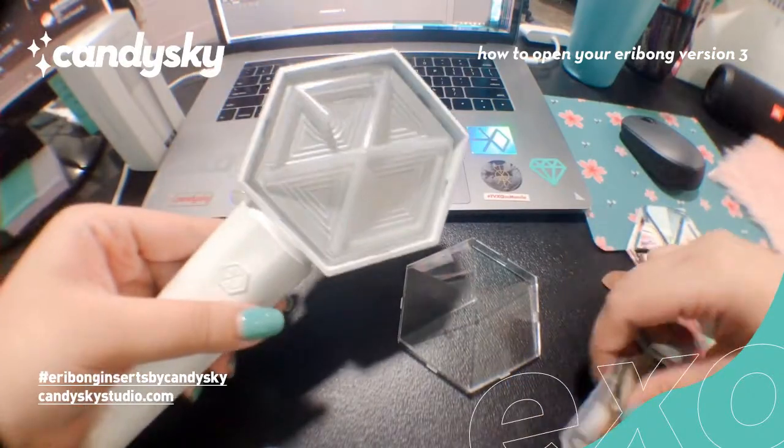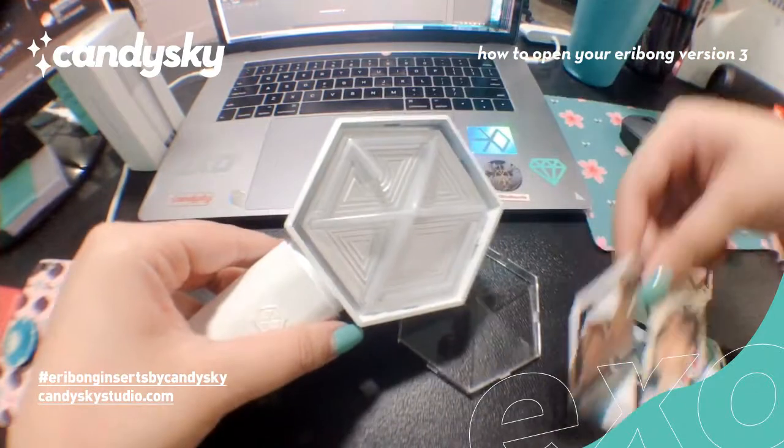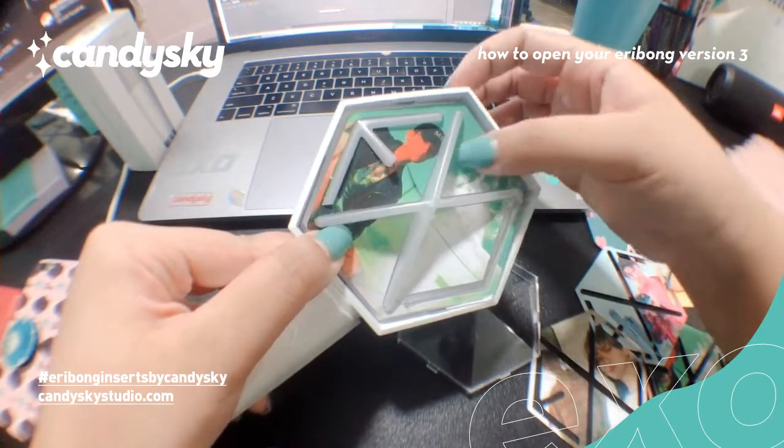So once you've done that, you can just put in your Eribong insert. Or any decoration you might want to put on your Eribong.